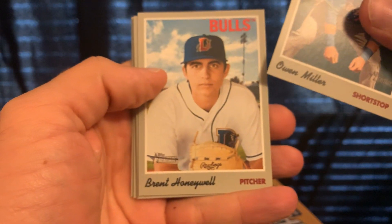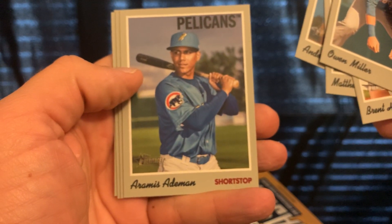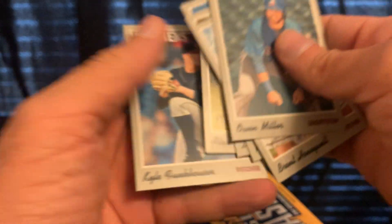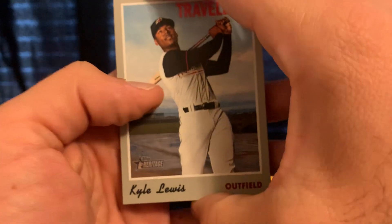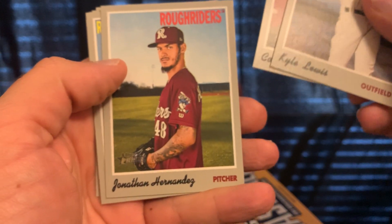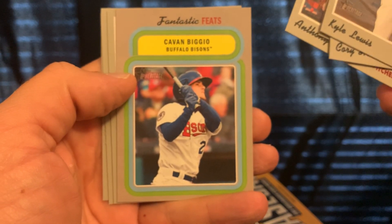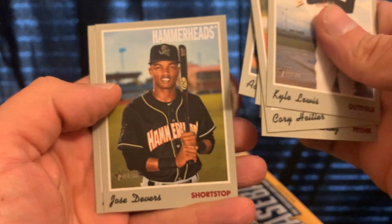Owen Miller, Brent Honeywell, Matthew Liberatore, Anderson Tejada, Aramis Ademan, Leonardo Jimenez, Alex Scherf, and Kyle Dunhauser. We're at 14 minutes now, so I'll try to go a little faster — it's my first time ripping a minor league product. Jonathan Hernandez, Anthony Kay, a Cavan Biggio for the Buffalo Bisons, Adam Cimber, and Jose Devers.